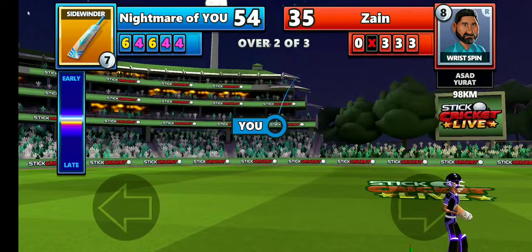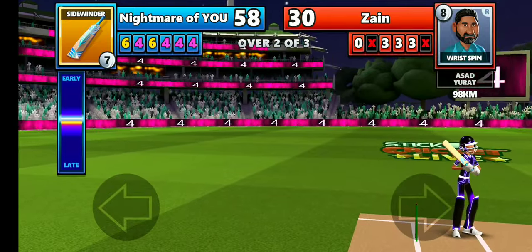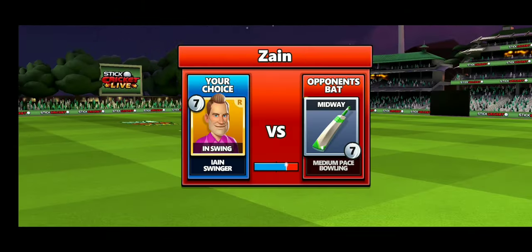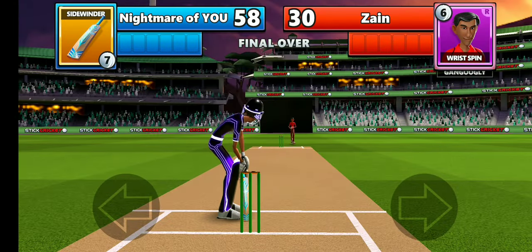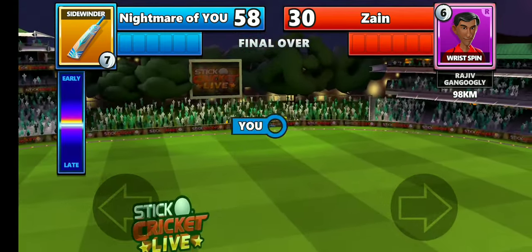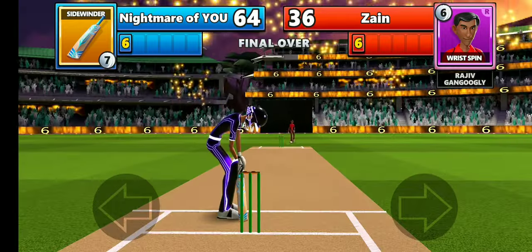He's too bad with swing bowling, so since he did really badly against out-swing, I'm going to use my in-swing bowler next. I should not go with spinners anymore. He's going to try wrist spin against me, so I'm going to hit some sixes. Whoa, that's going to be a six!